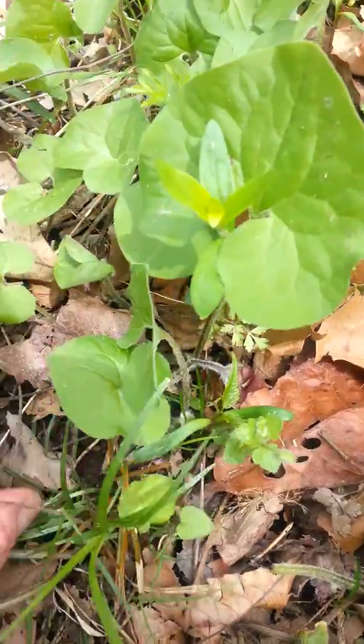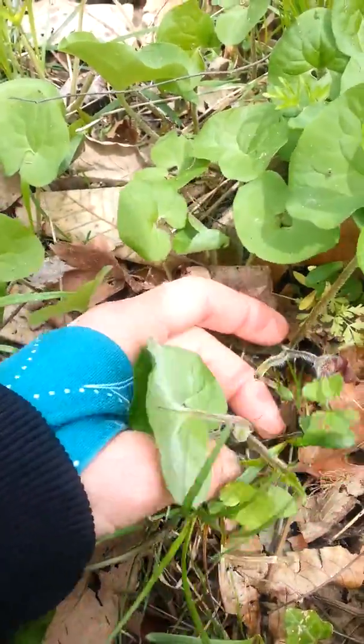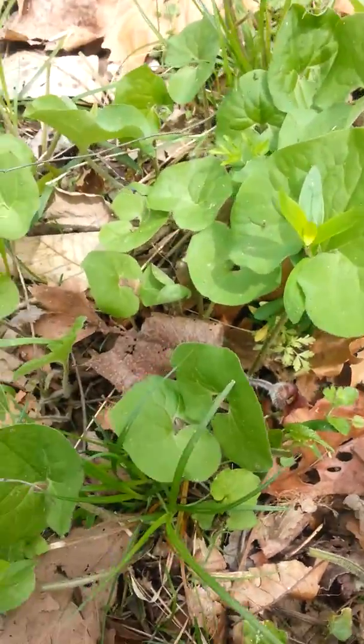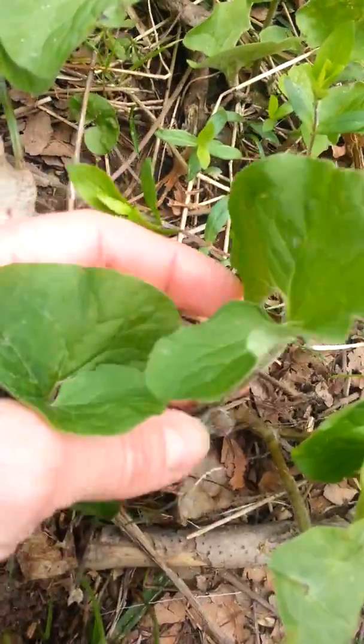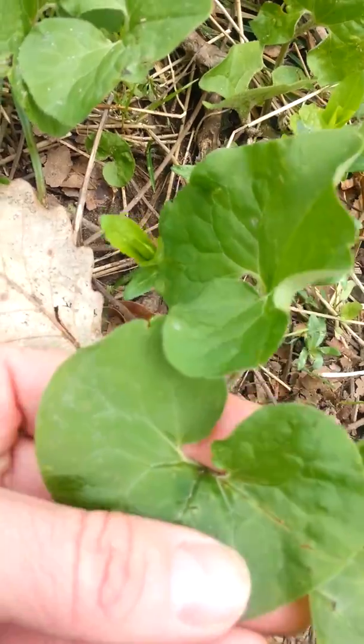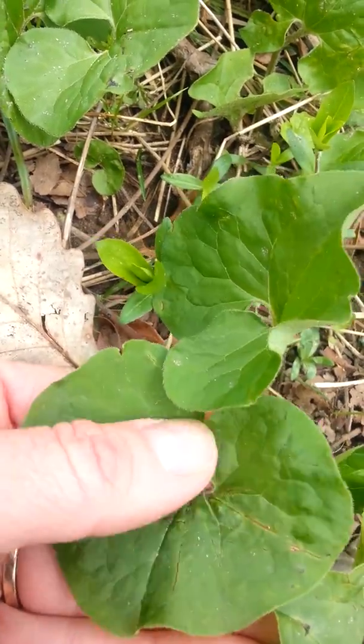Here's a great one because here's a flower. I haven't seen many with flowers. They have a pair of leaves. Here's one with a pair of leaves — hairy stem. Look at those leaves. They're heart-shaped, but they have this cutout here.